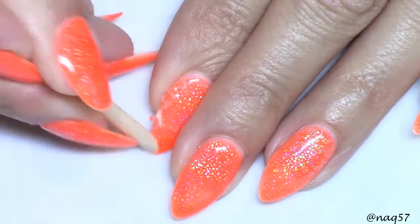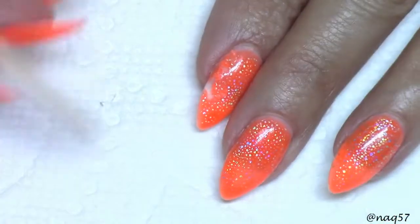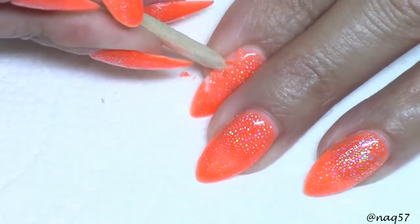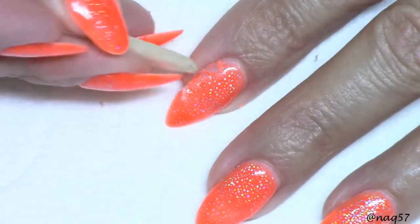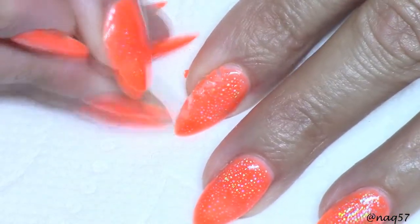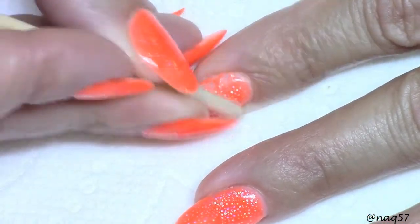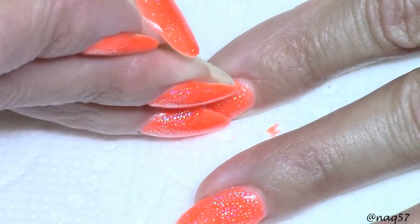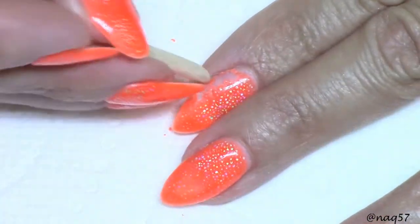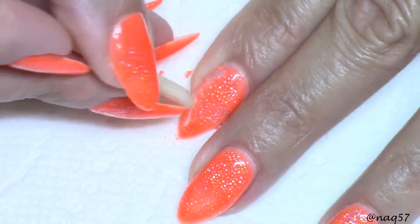I want to grab a paper towel for easy cleanup. Look at this — it's been a little bit stubborn. It's not super easy, it's not just peeling off in one piece, but I can see I'm not causing any damage to my nail because that's just the dip powder underneath. I can see it's also peeling off the gel top coat that I had over it.